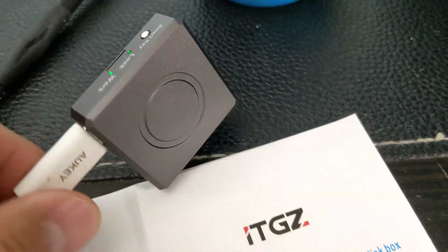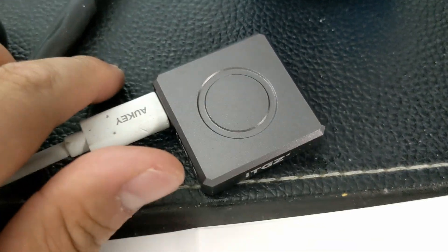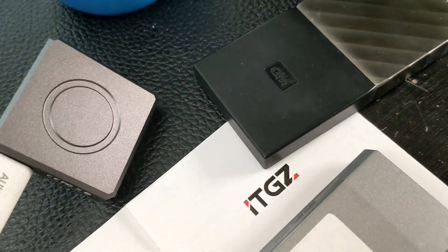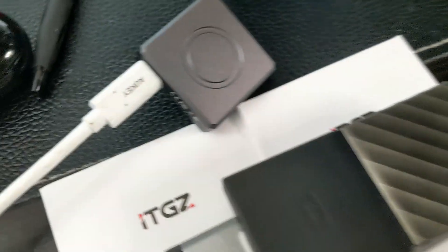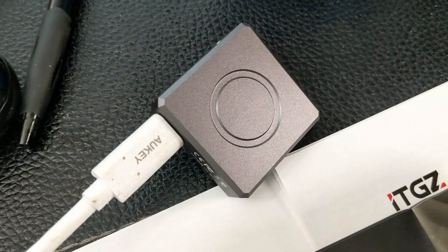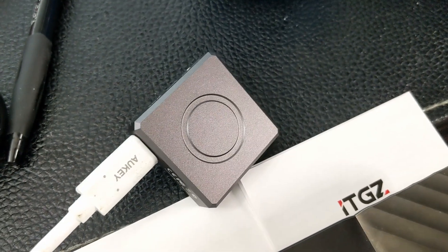However, I would definitely recommend this — it's an awesome piece to have. I really like the fact that it's tiny and square, much smaller than my other NVMe devices. Even the WD My Passport SSD is still much smaller than those. All in all, I would say it's definitely a good value if you're looking for something small, but it is a niche product. Thanks for watching. I hope that this was helpful for you and have a great day.